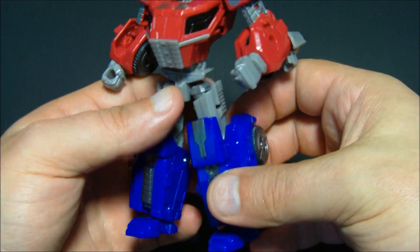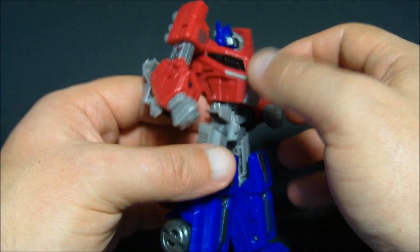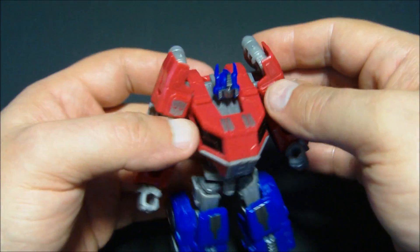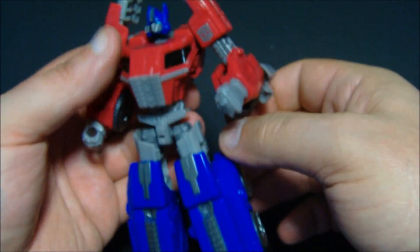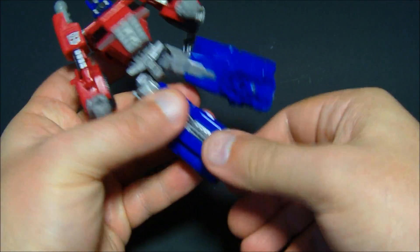Man, it looks great — all the G1 colors, all red, blue, silver. This is a customizer's dream right here. You're going to see tons of customs on this thing. People are going to mod this, repaint the heck out of this. I can't wait to see what people come up with.